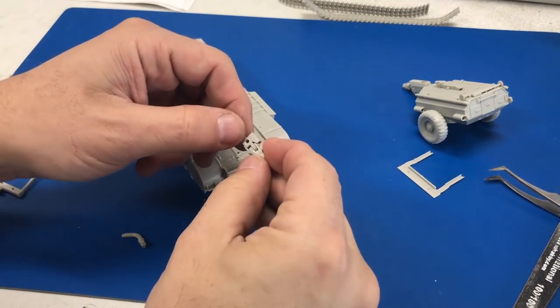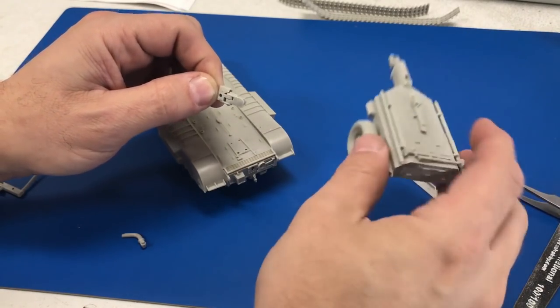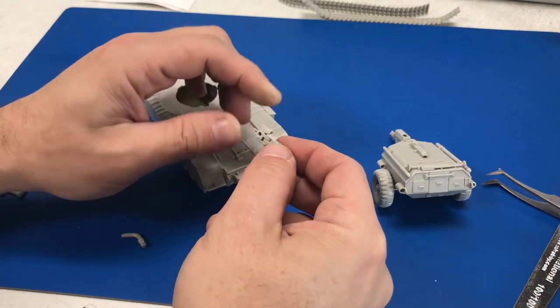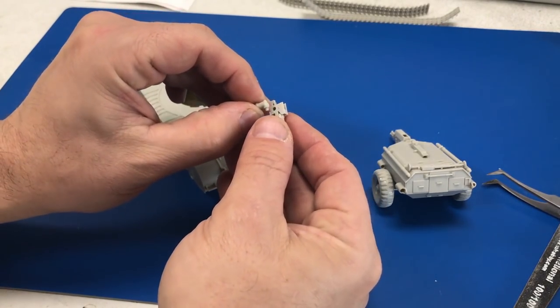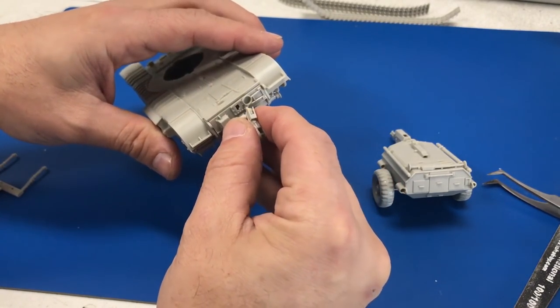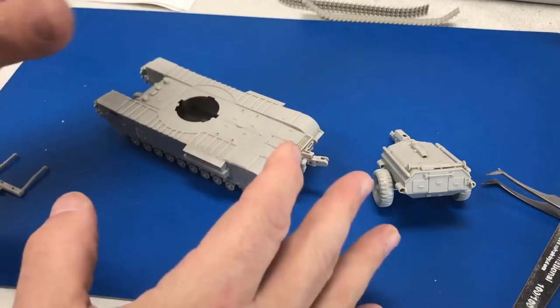We've just finished building the mechanism that attaches the tank trailer to the actual vehicle, and you can see it actually works if you don't get any glue in that little pivot point. We will attach the hose mechanism that will go right into the little channel down here and hook the whole thing together, then we can attach the tank.